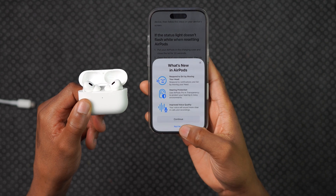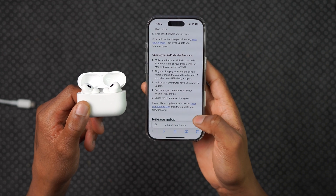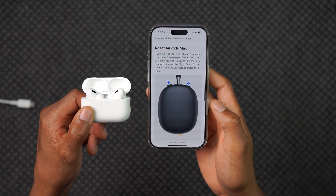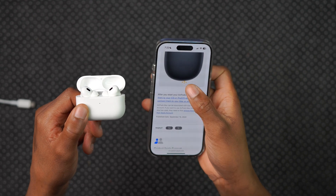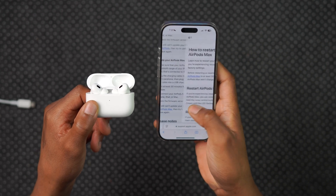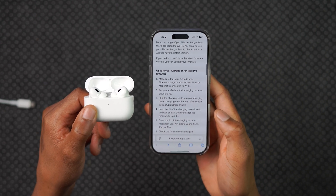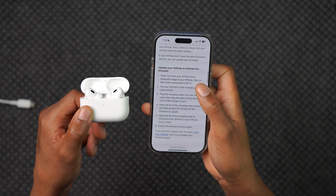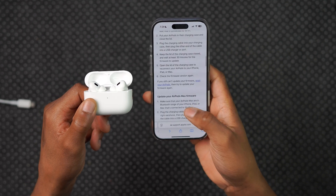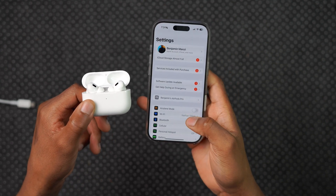If you have AirPods Max, you can reset them following the instructions shown here — I'll leave a link to this page in the description. Once the light flashes the appropriate color, you can re-pair. Once you've reset and reconnected, Apple says to then try to update the firmware again. So restart the six steps for AirPods/AirPods Pro, or the five steps for AirPods Max. Apple gave us a good step-by-step guide, though there isn't really a way to turn off automatic updates for AirPods.